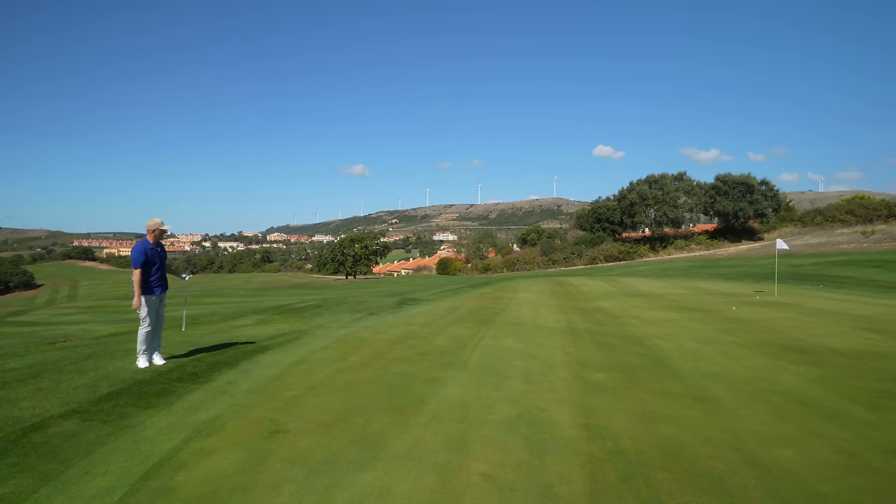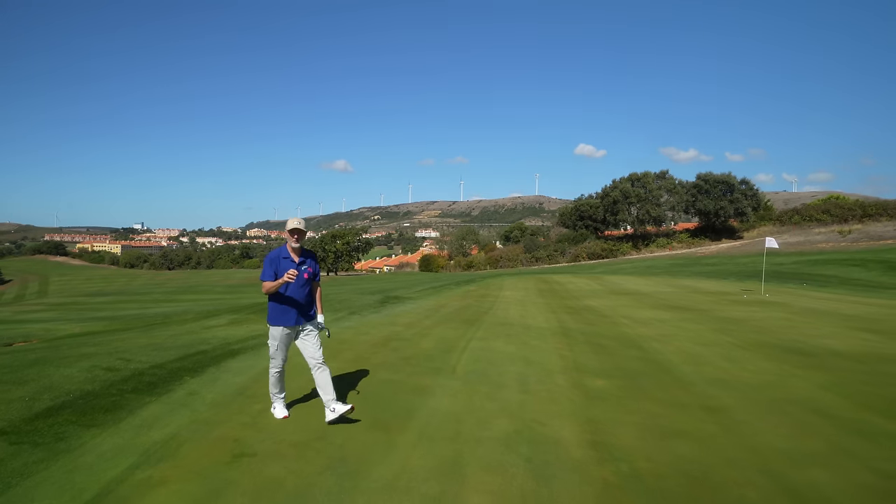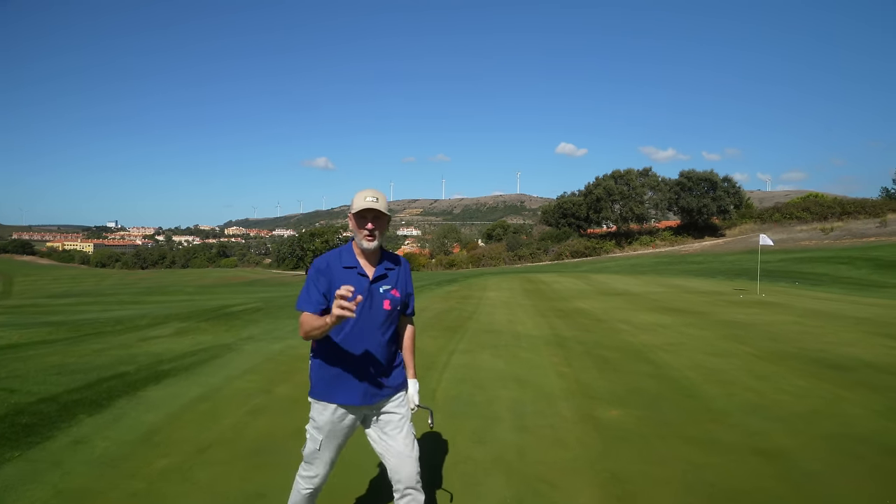Let's see what that one does. Same again — first little bounce takes a bit of a check, hops forward, and does exactly what the first ball did. What is that all about?